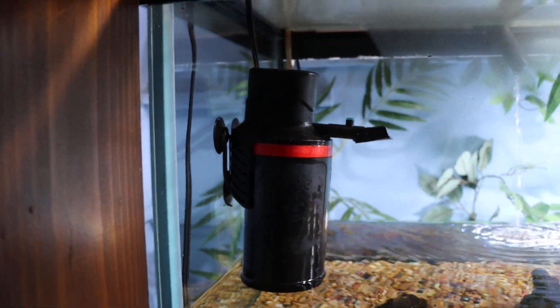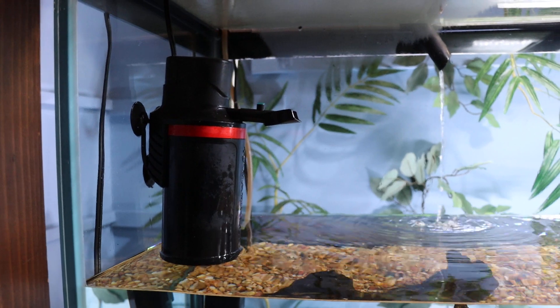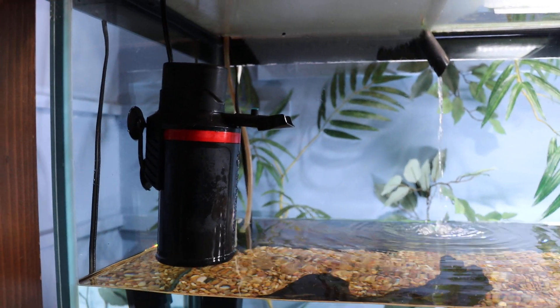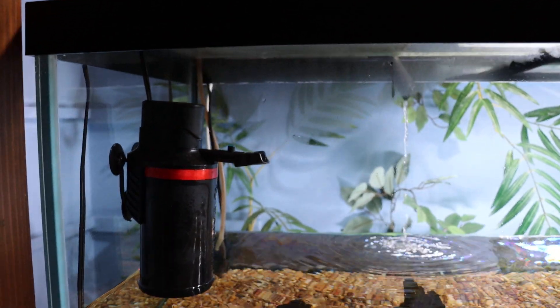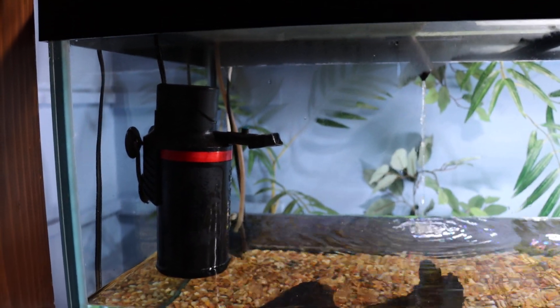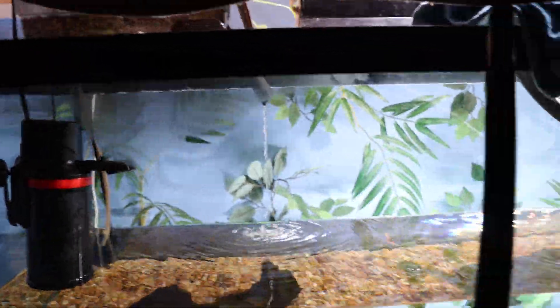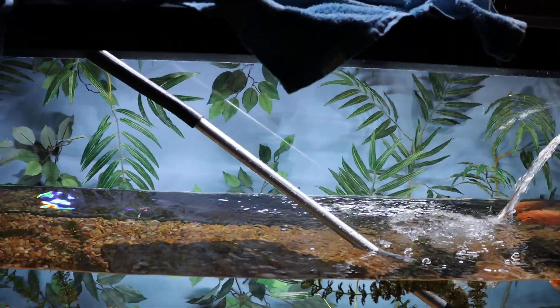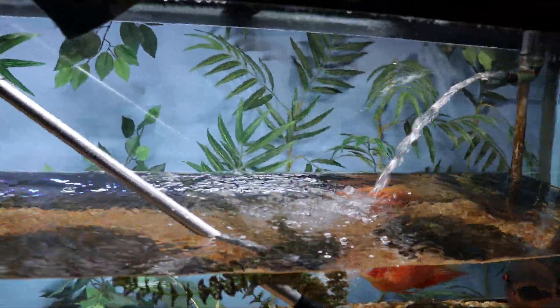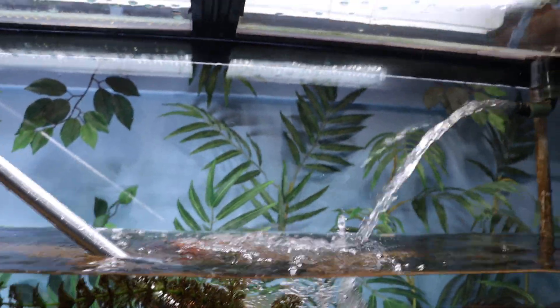I'm also still using this micron filter — you guys always say the water looks crystal clear, and that's because of this thing. It really cleans it up. I think I paid like forty-nine dollars for it — it's the best filter I ever got.